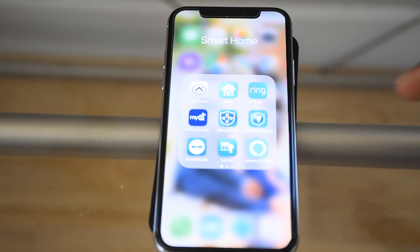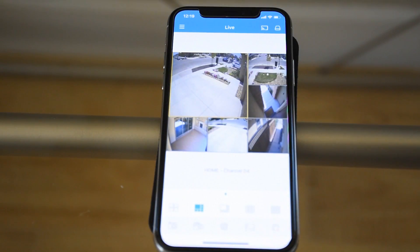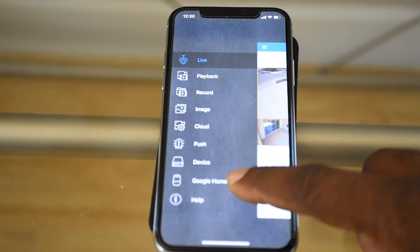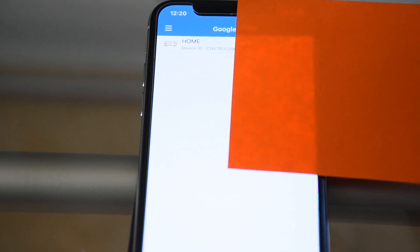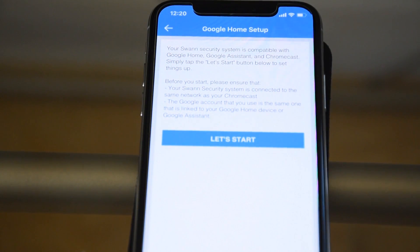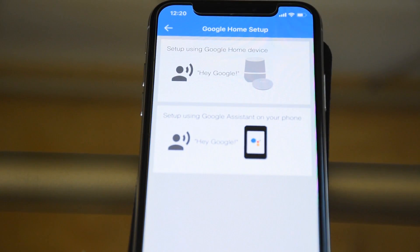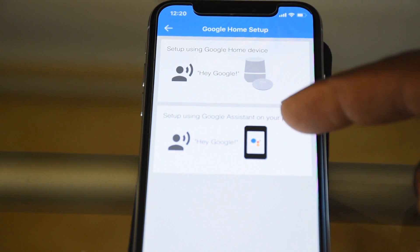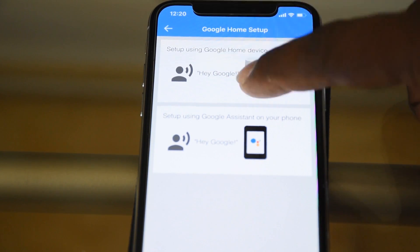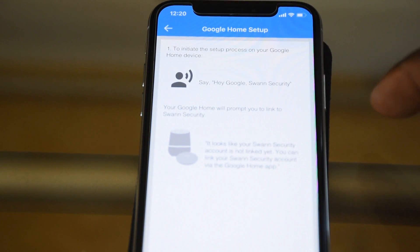Open up the HomeSafe View app, which is connected to your NVR. In the upper left, hit the menu, then scroll down to where it says 'Google Home' and tap that. After you hit that, you'll see your NVR listed. Follow the prompts — it'll say 'Let's get started,' then ask whether you'll be using a speaker or your phone for voice commands. I'm going to be using the Google Home Mini.